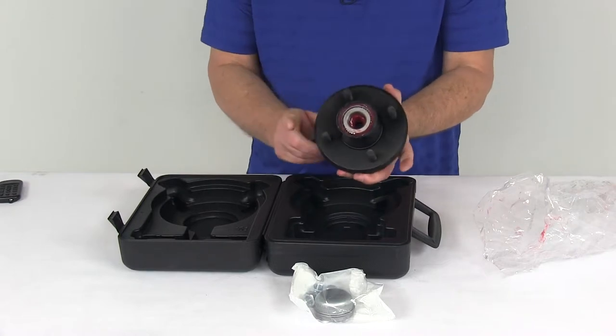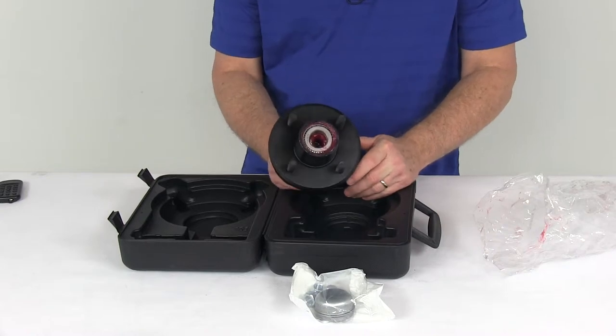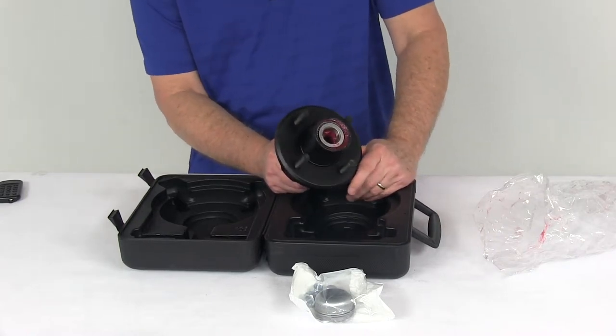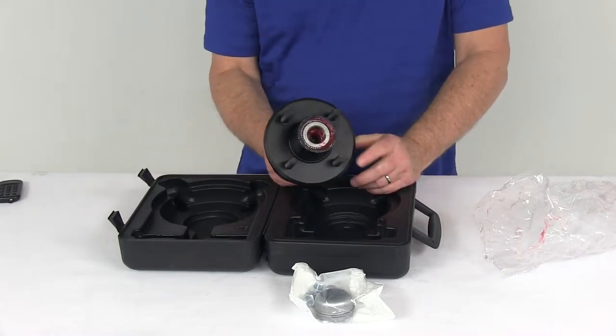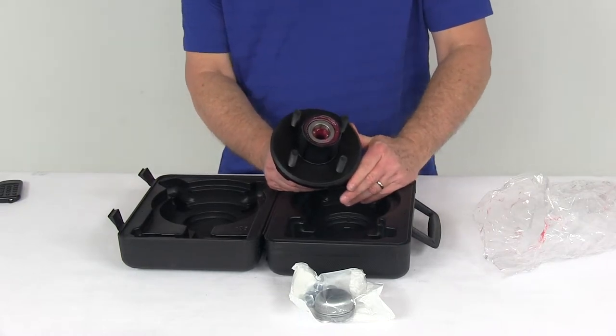The flange outer diameter, measured side to side, is 5 and 9 sixteenths inches. The weight capacity on this one assembly is 1,250 pounds, so when combined with one on the other side of the axle, they meet your 2,500 pound axle capacity.